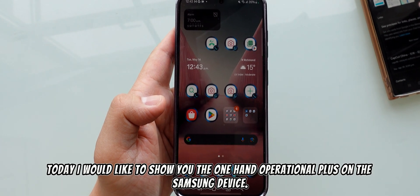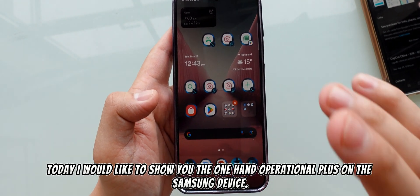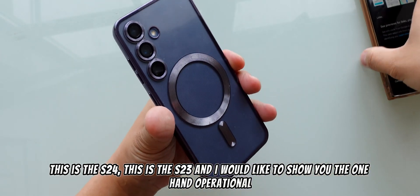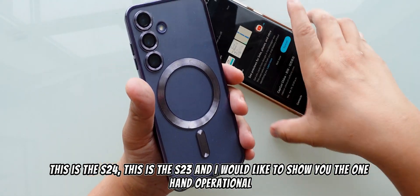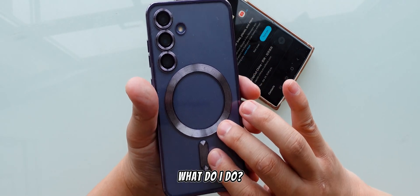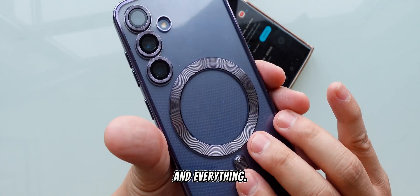Today I would like to show you One Hand Operational Plus on the Samsung device. This is an S24, this is the S23, and I would like to show you One Hand Operational Plus — what it does and everything.